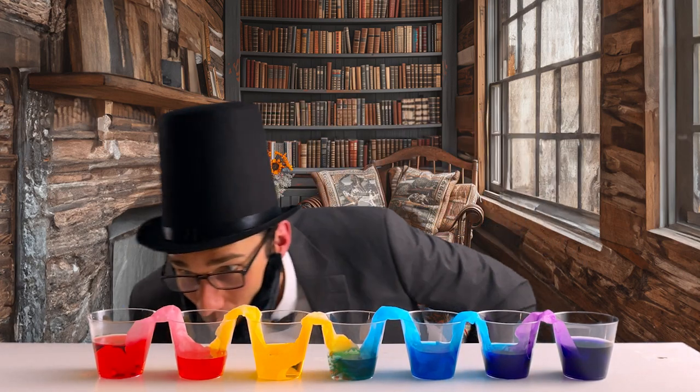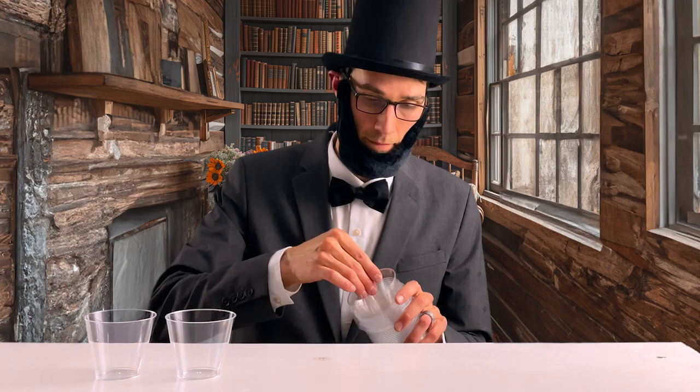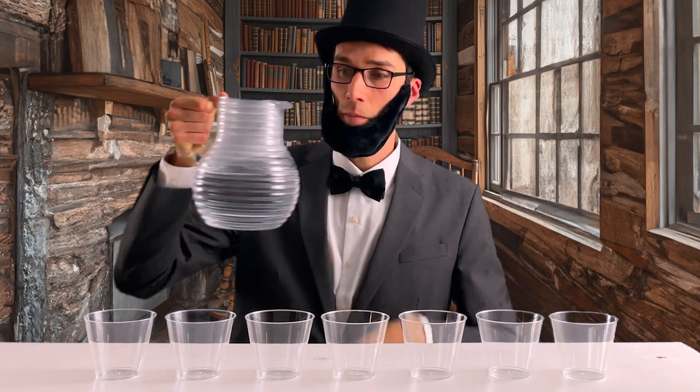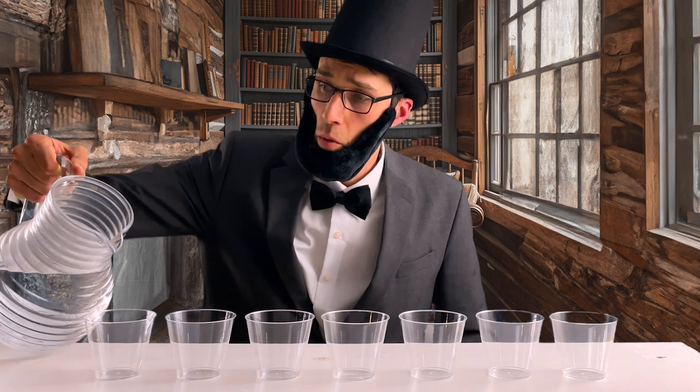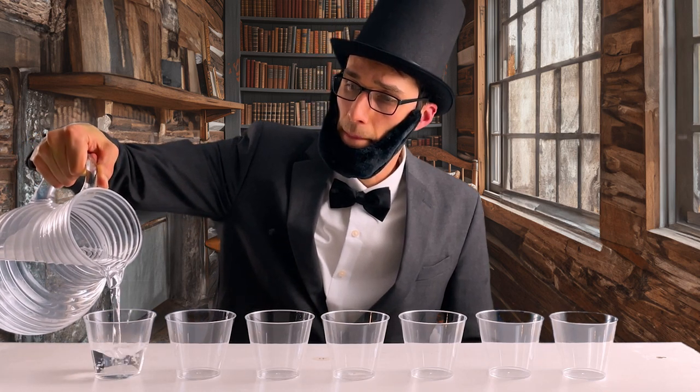I tested the waterwalking experiment so you don't have to. Or maybe you'll want to anyway. Dear Diary, today was super cool. I did this experiment called waterwalking, and it was like magic happening right in front of me.